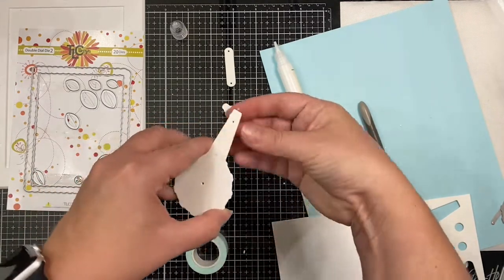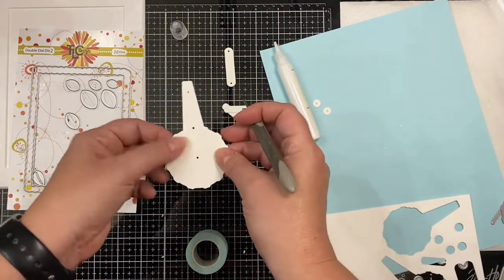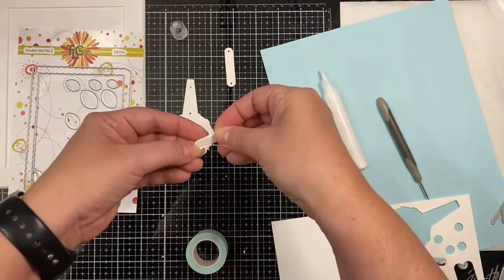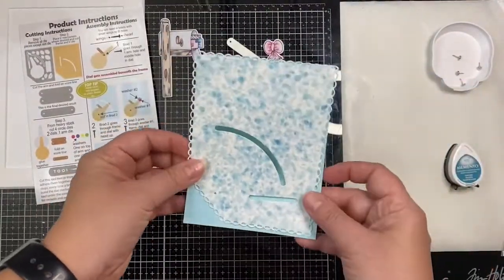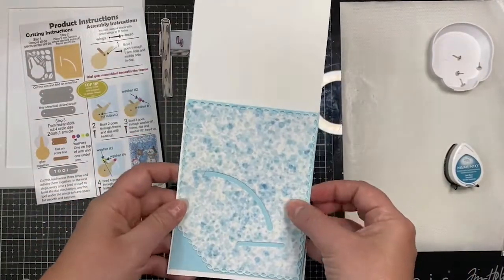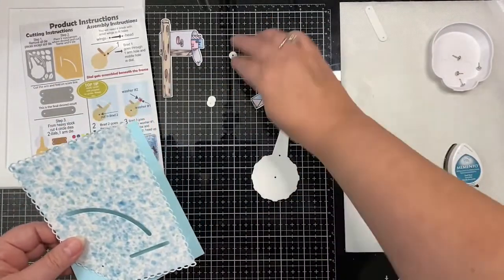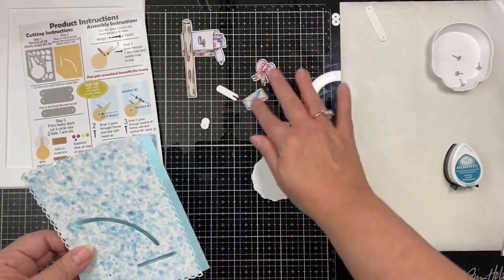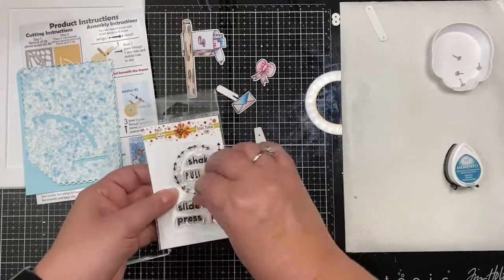I'm gluing these two dial pieces together, and then I'm also going to be gluing together the little tool. The instructions say to cut two or three pieces of the tool and glue them together. I found that two seems to work just fine. I do have some really thick heavyweight cardstock, so if it's really thick, you don't need more than two. I've taken a sheet of blue cardstock trimmed down to be slightly bigger than the frame, which is four and an eighth by five and three eighths, and I'll be using a white top folding card base.